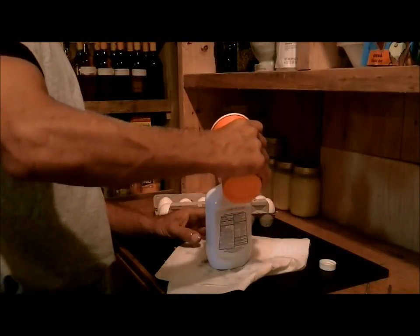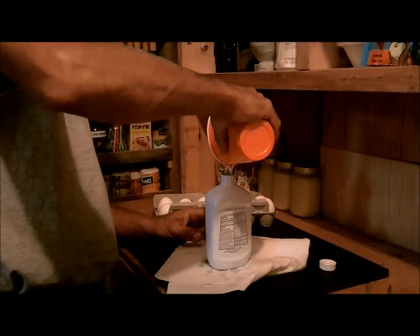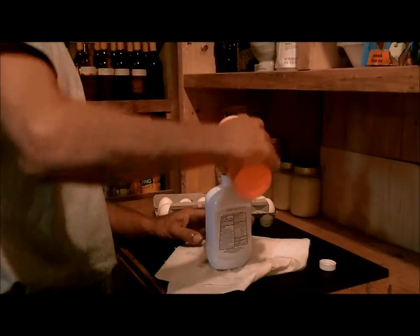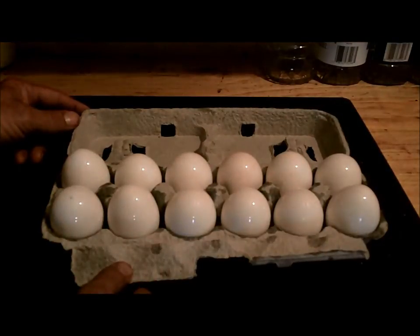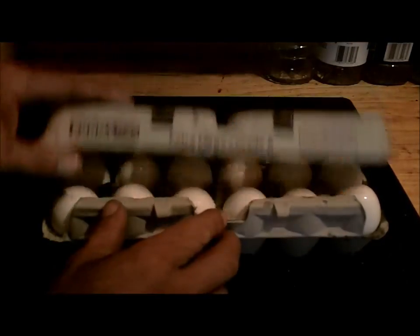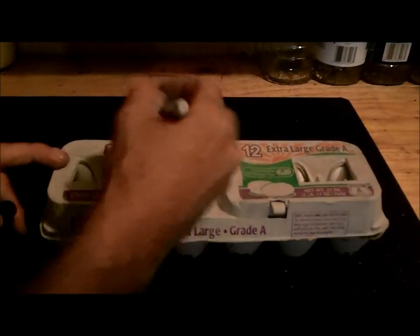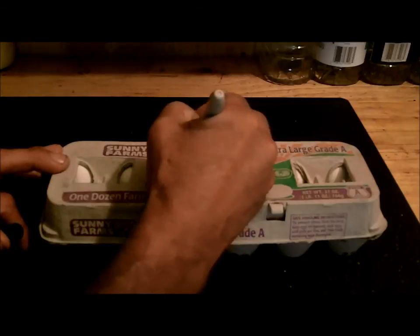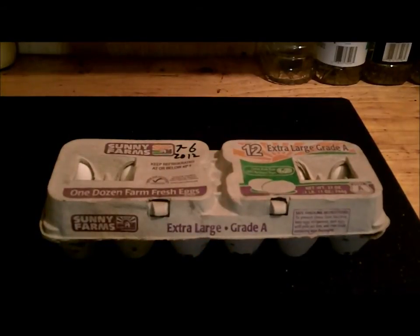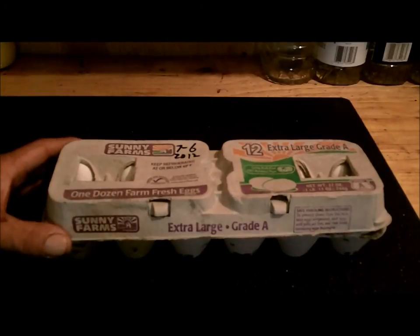Okay, so I got all those dipped. I'm just going to dump the leftover oil back in and save it. So we got them all coated and I just put them right back in there. Now we're going to close them up. I'm going to write the date on here that we started this, which is July 6th, 2012. And we'll come back — every time I come up here, we'll crack a couple, one or whatever depending on how many of us are up here, and we're going to cook them up.